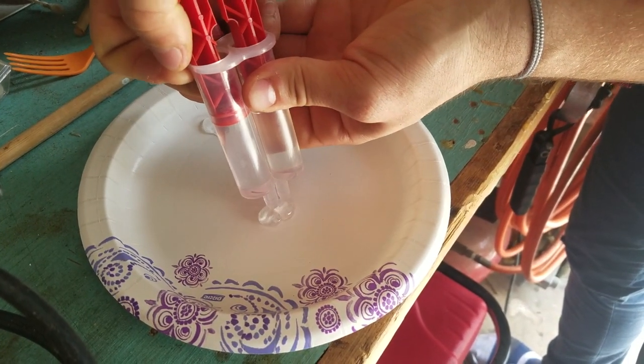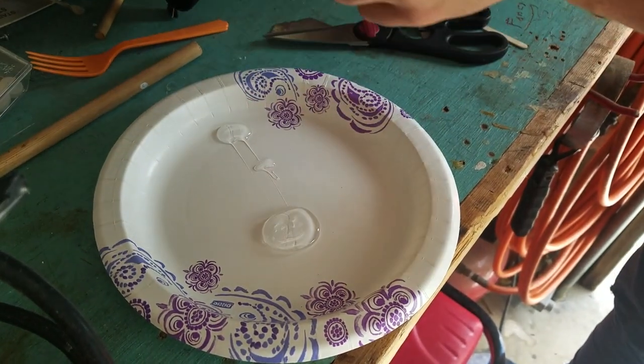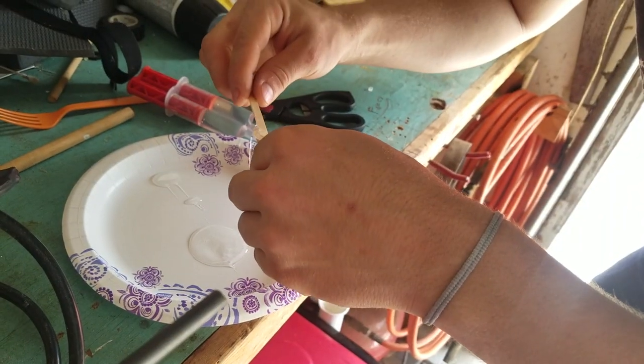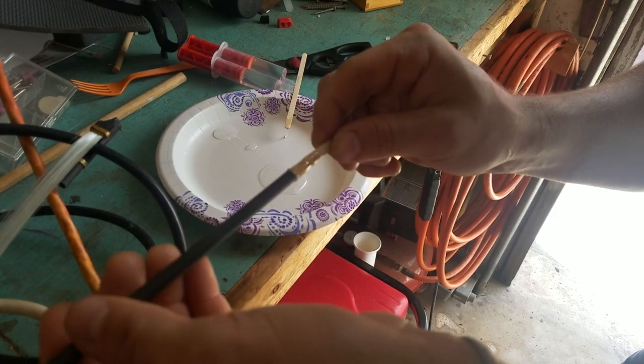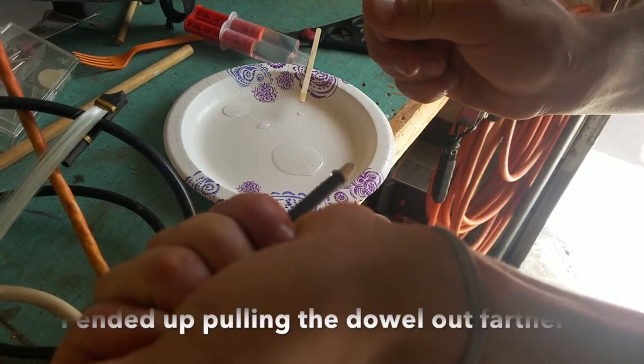They're both coming out. There was a lock on it. Alright, here we go. Mix it together. Apply to the one end. There we go.